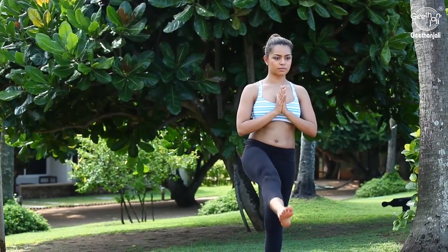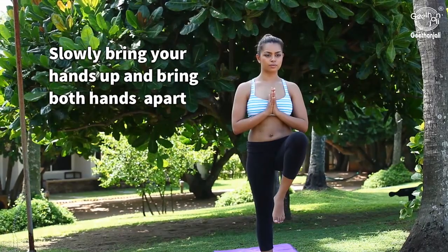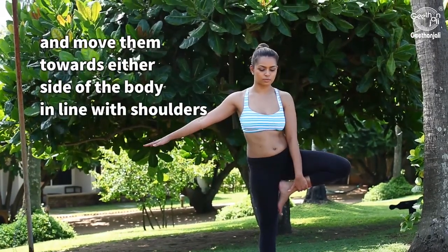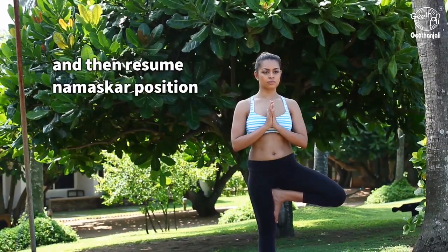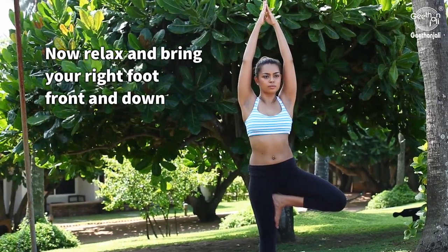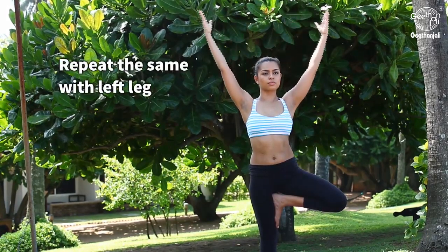Slowly bring your hands up, then bring both hands apart and move them towards either side of the body in line with the shoulders, and then resume namaskar position. Now relax and bring your right foot forward and down. Repeat the same with the left leg.